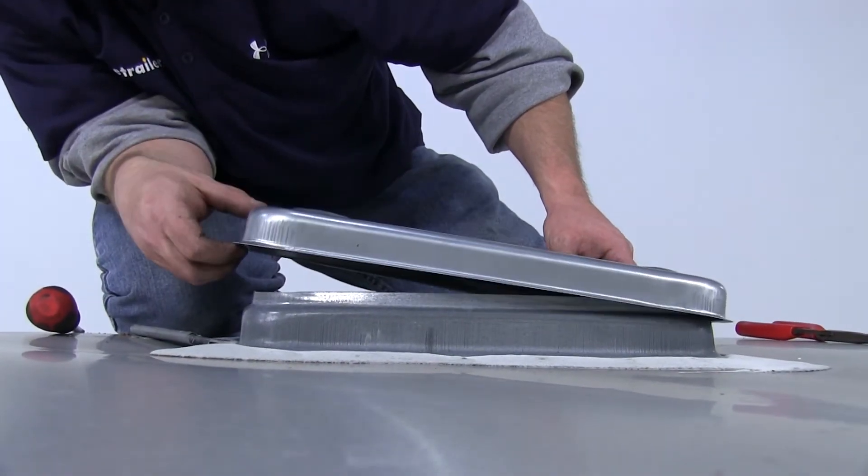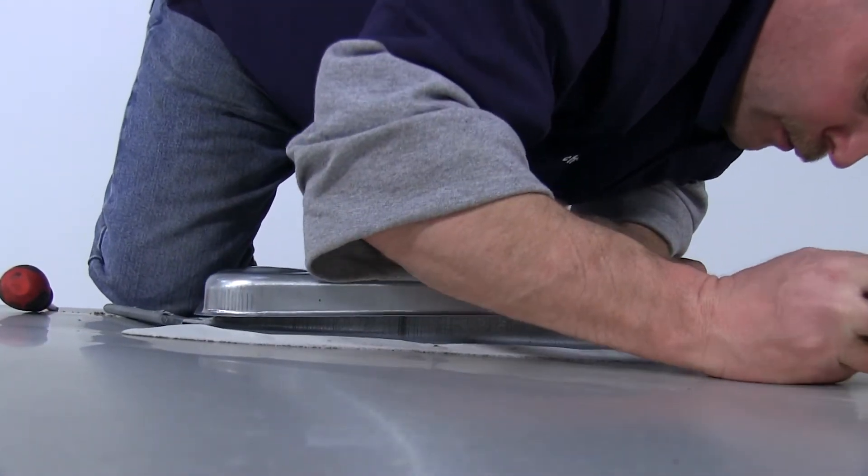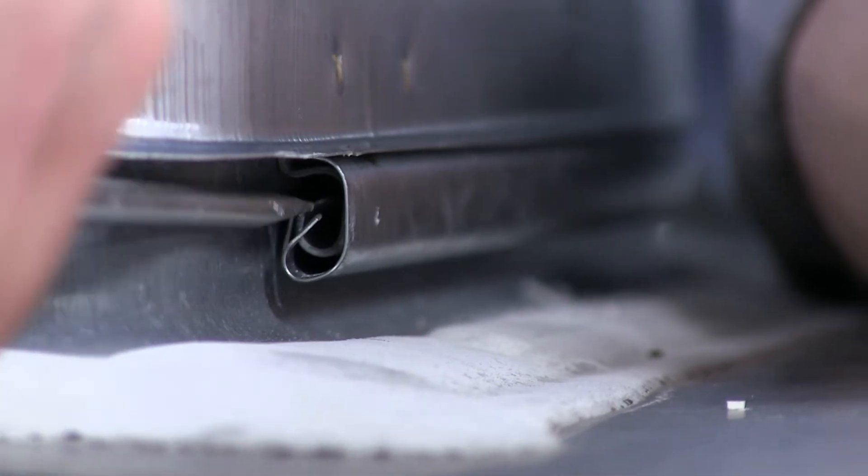Now go ahead and lower the lid all the way down, then bend the tab over. Make sure that both sides are bent far enough that there's no chance it can slide back out of the track.